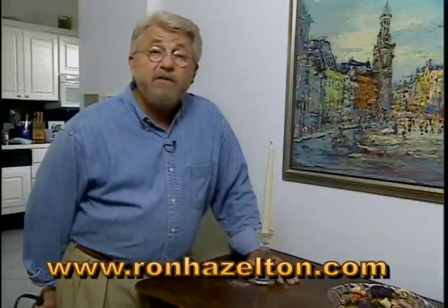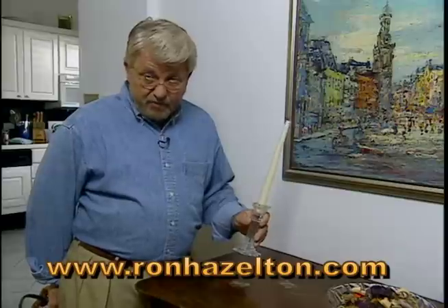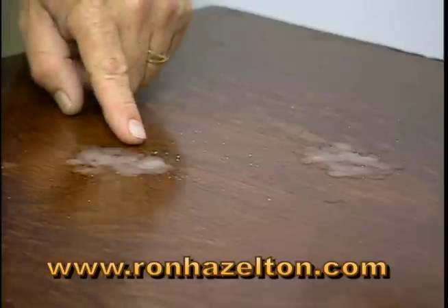You know, when you think about it, there are few things more beautiful in the evening than candlelight. But sometimes, what you're left with the next morning, well, it's not so pretty. Wax drippings on your furniture.